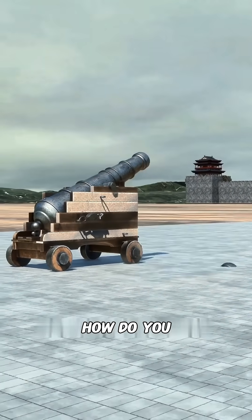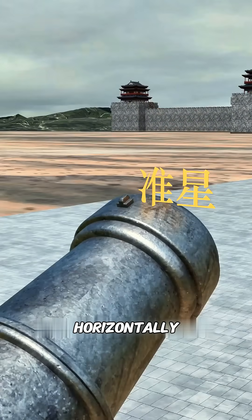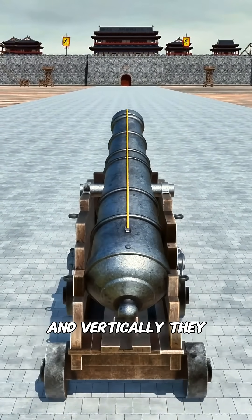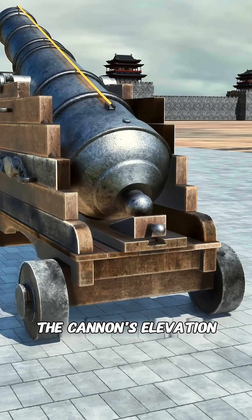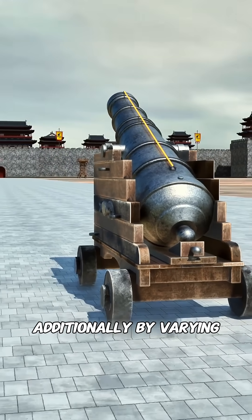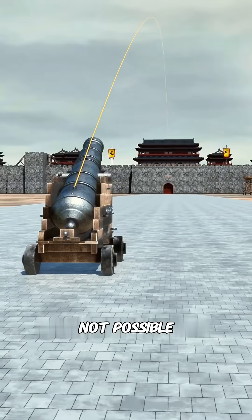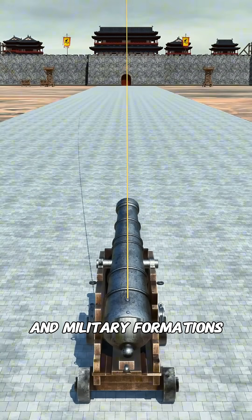On the battlefield, how do you achieve precise targeting? You install a hatch at the back of the cannon and set a sight at the muzzle. Horizontally, the gunner aims at the target using the hatch and the sight; vertically, they adjust the angle of the cannon's tail to raise or lower the cannon's elevation. Additionally, by varying the amount of gunpowder used, you can change the range. Though precise aiming is not possible, it is sufficient to hit large targets like city walls and military formations.